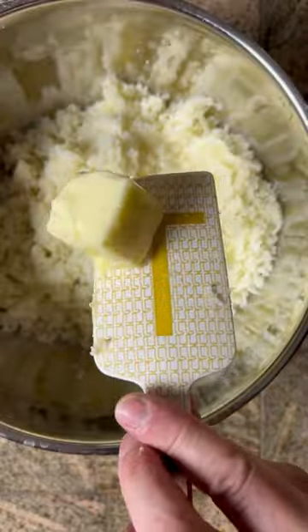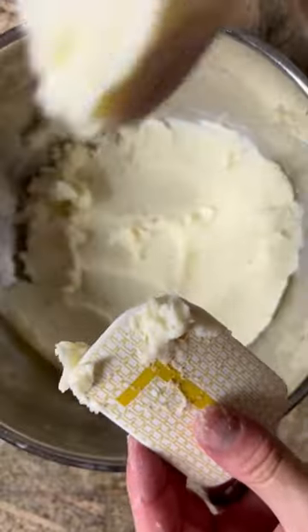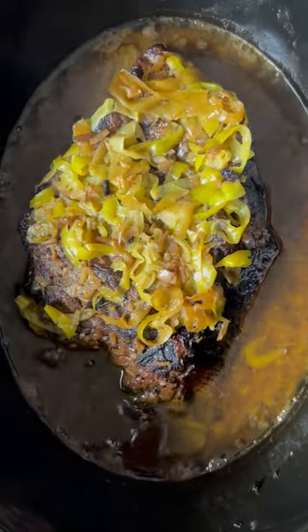There are a ton of different iterations of this, so feel free to add or subtract any ingredients you see fit. It's a pretty basic recipe, but my three-year-old and eight-month-old absolutely destroyed this.